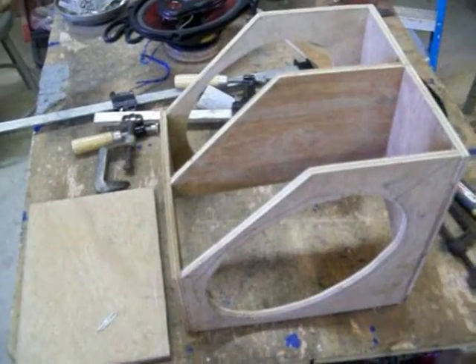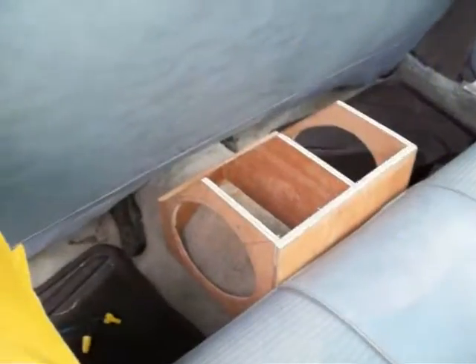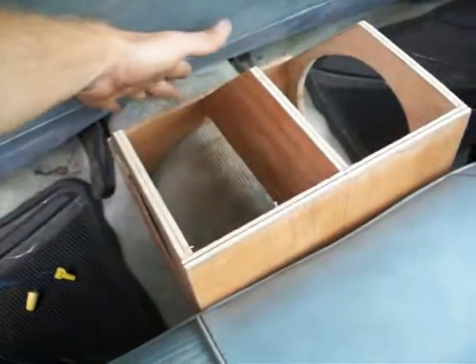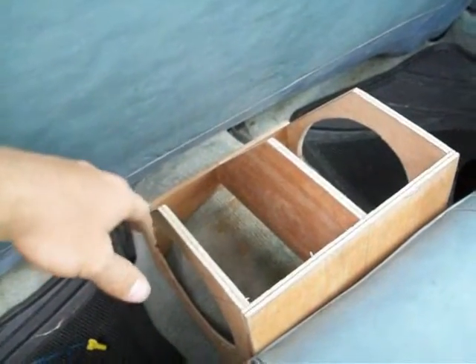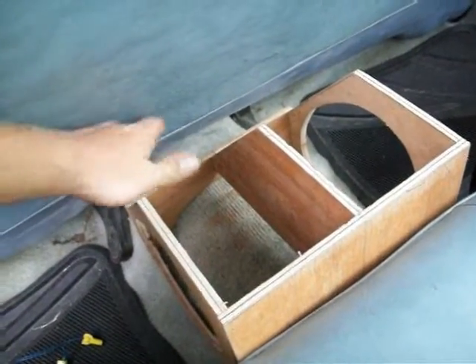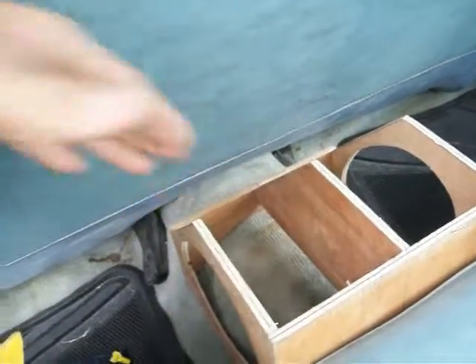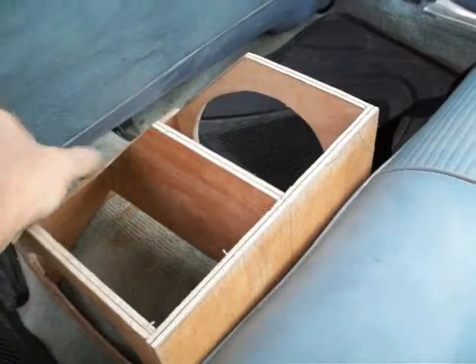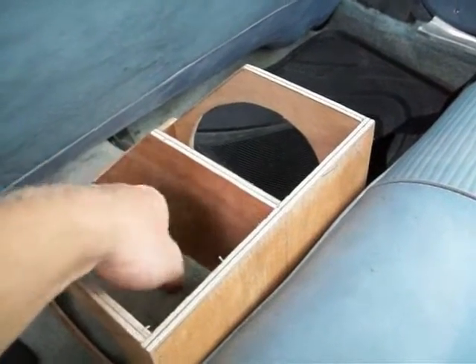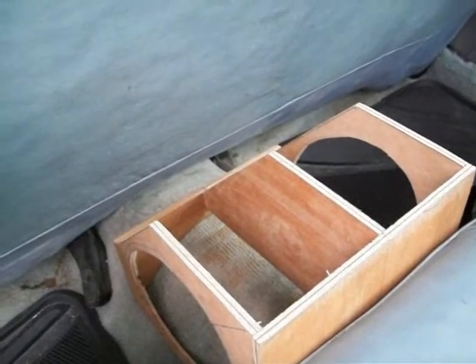I'll get ready to take it to my car and see if it'll fit right. As you can see, there's plenty of room back here. The other box that I made fit just a little better — it was right against this, but I don't want it ripping it up. So I made it at an angle. I think it'll look good. Plus, it'll give me this much room for when I put those tubes inside, and it'll make them vibrate just right in there.